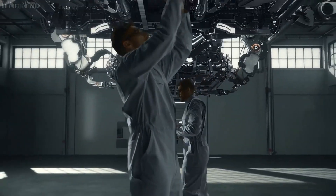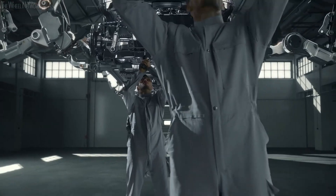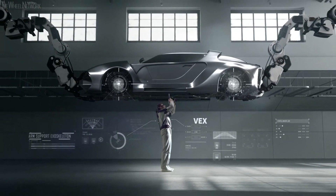Vex reduces the risk of injury and fatigue of a worker, who carries out millions of repetitive motions for his job, enhancing his efficiency.